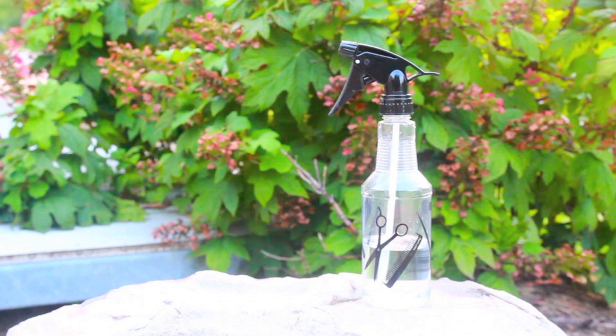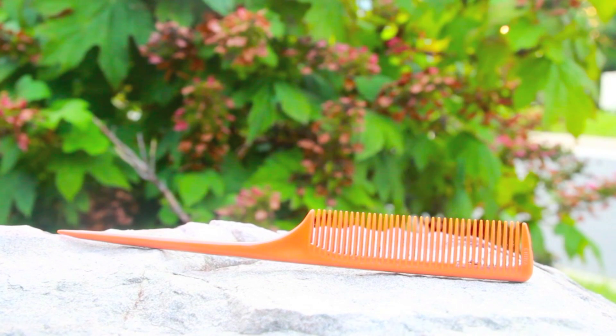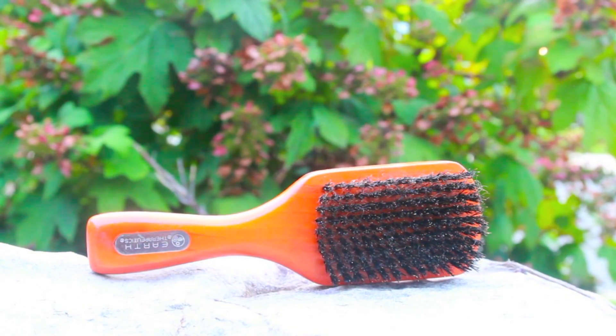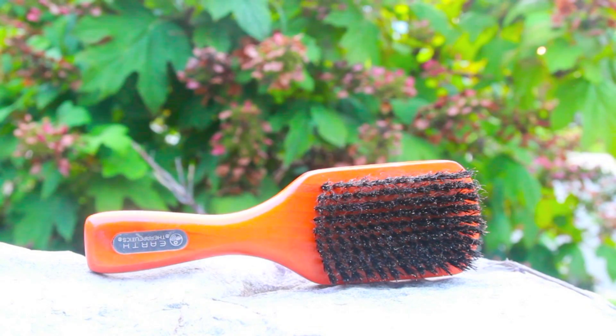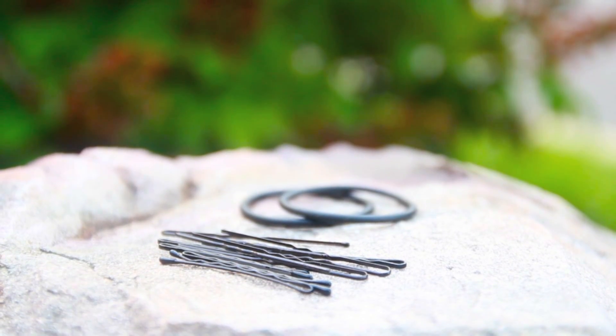As I style, a light spritz of water makes my hair more pliable and easier to work with. To make each twist in the knot bun really stand out, it's best to be liberal with a light oil to add sheen. You'll need a tail comb to make your primary part and a brush to help smooth back your edges, but this is optional. To secure the style, you'll need two ouchless hair ties and an assortment of bobby pins.